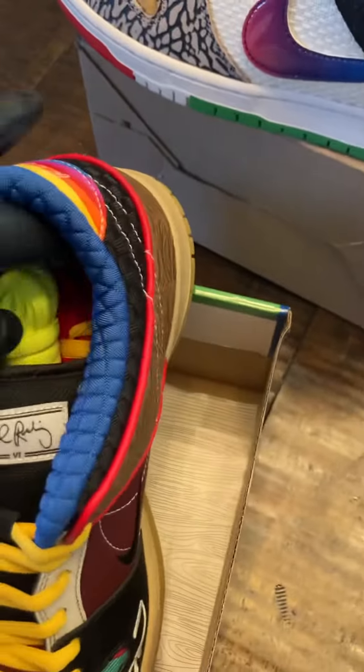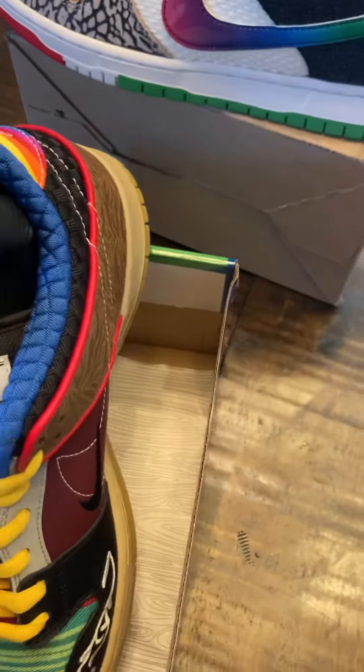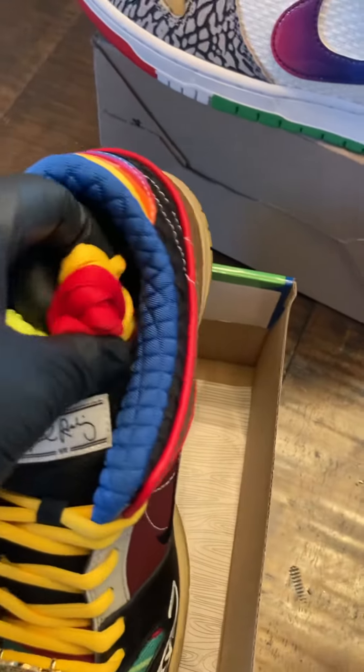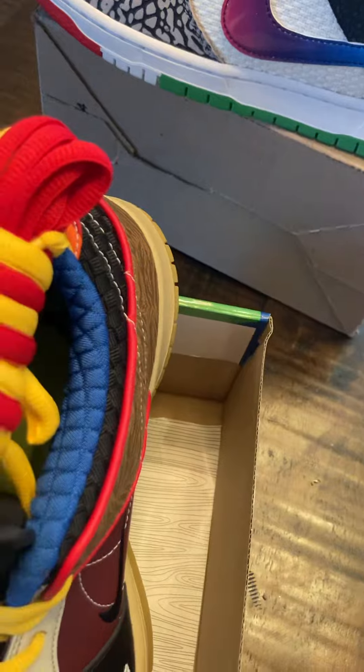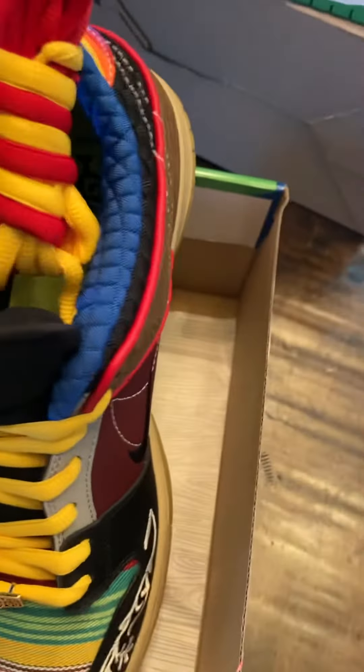You have extra laces which come with the shoes while they're attached, so you can have both red, both orange, or yellow.